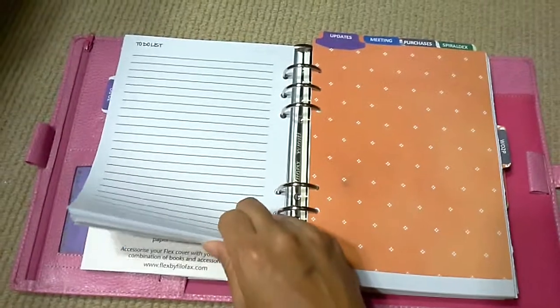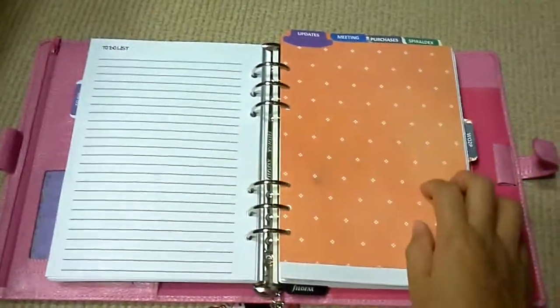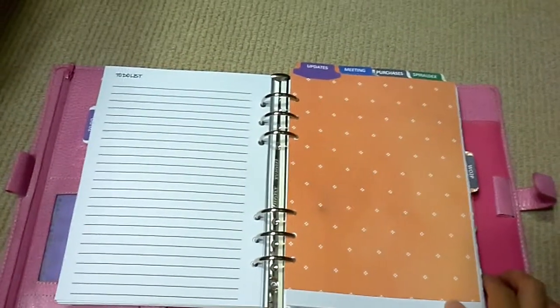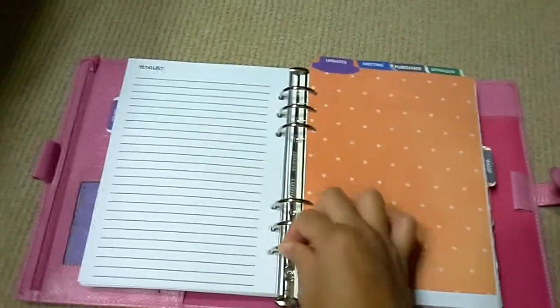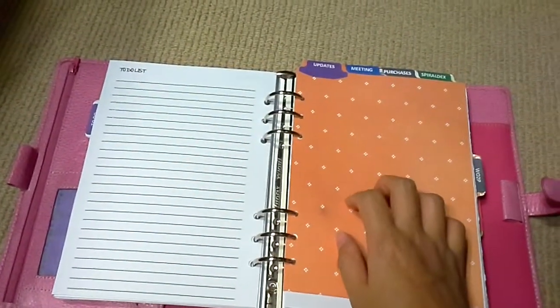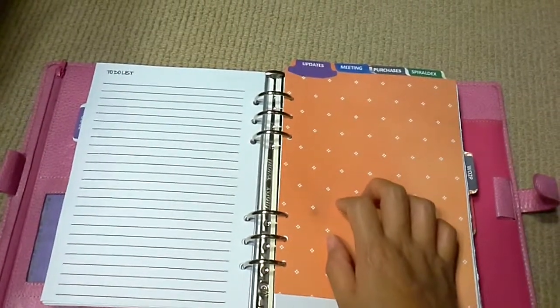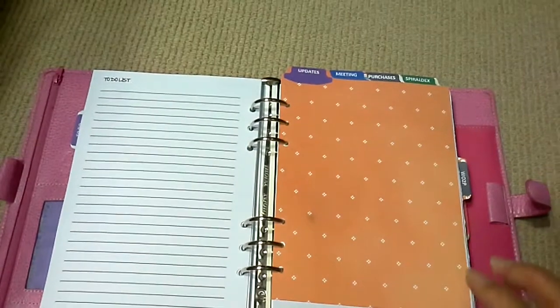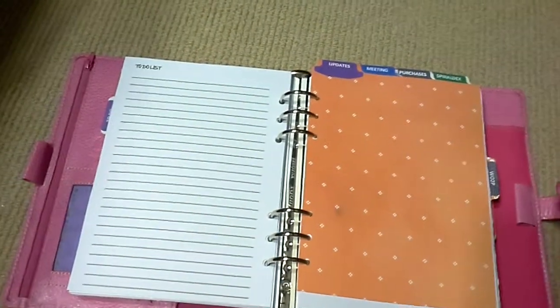Right now it's pretty thick but I can still close my Filofax — the ring size is pretty big. I don't want to overstuff it though; I like to keep it just nice.